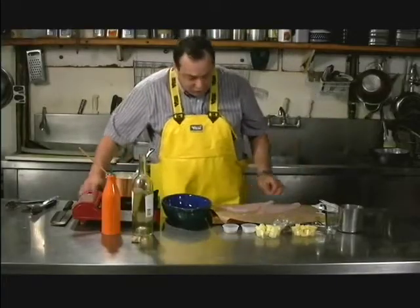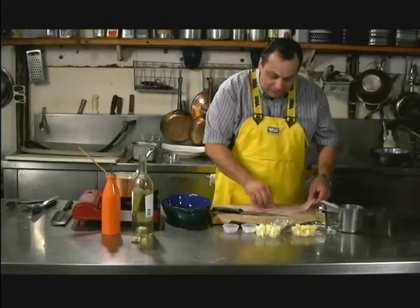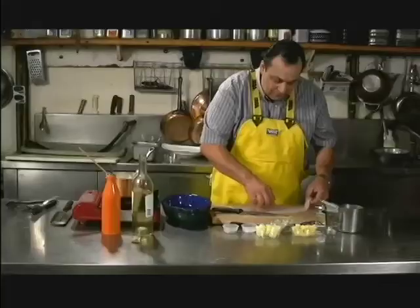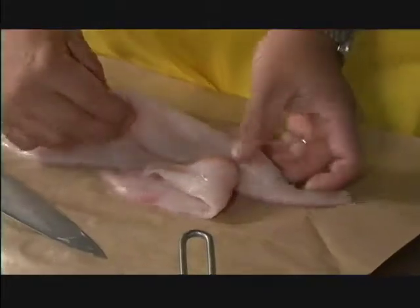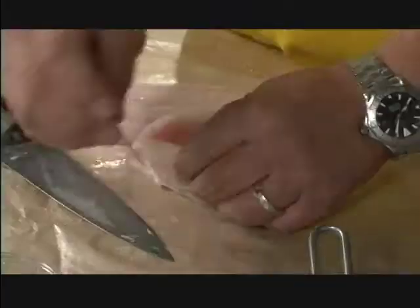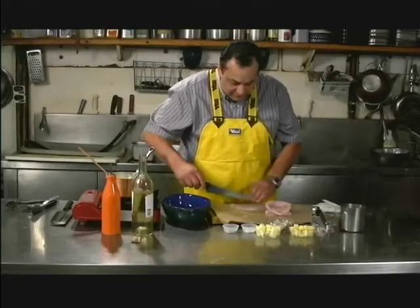To make the bird's nest, you simply cut on the lateral line just up to about the center, and you fold one part down and fold the rest around over it like this, with a toothpick to hold it together. And that's your bird's nest. We'll do the same thing here.